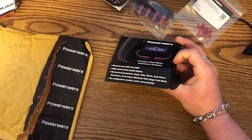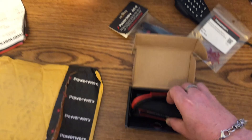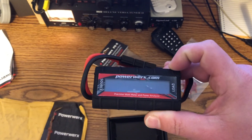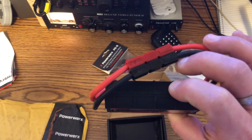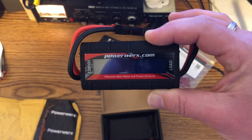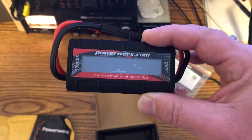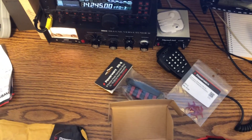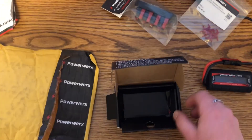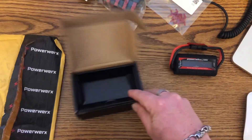Let's see what's in the box. It looks just like the picture on Amazon. Power Works load meter. It just plugs in with PowerPoles inline and we should be able to see voltage, amperage, load, watts — all kinds of stuff with this guy. No clue how to use it, but we're going to plug it in and see what happens. There's a user manual — that might come in handy for when I screw it up later. We are men; we don't read those until something starts smoking.